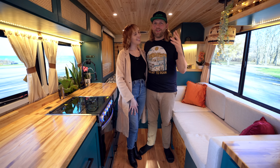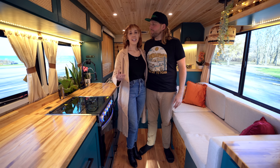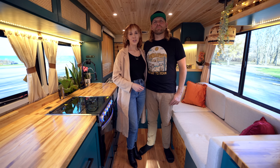Alright guys, thanks for hanging out. That wraps up the tour, and I hope you really enjoyed the build. If you're interested in what it took to take this vehicle from a regular box van to a home on wheels, we have an entire build series where we documented every step of the process. You can find that on our YouTube channel, and we'll see you for the next build.